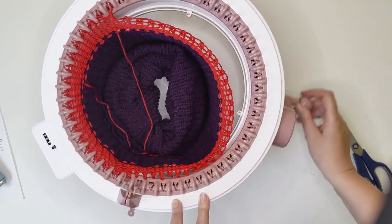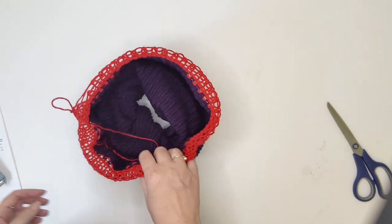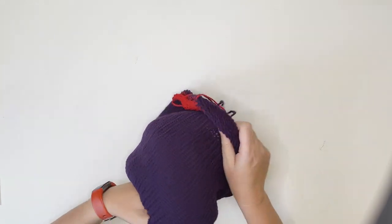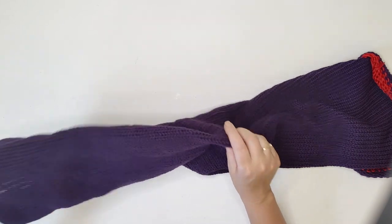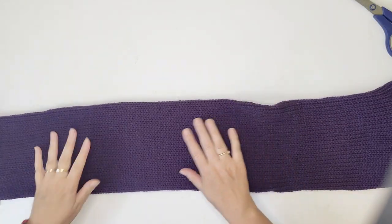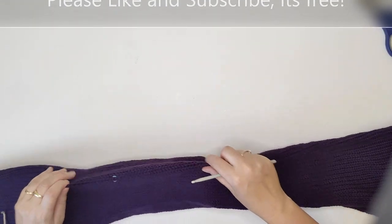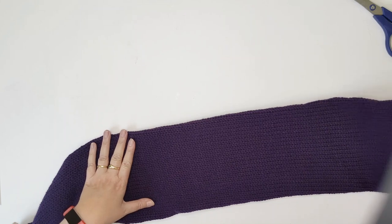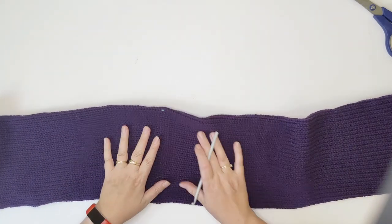Now that we've got the work off the machine, we're just going to unravel it and you can see where we put our stitch marker. Here we have our tube. Before we do anything, I want to make sure it's aligned where my stitch marker is — we want the tube to be all in line with that. So we have a stitch marker on one side and a stitch marker on the other side.